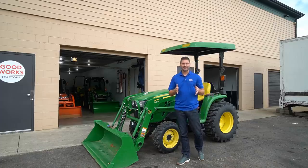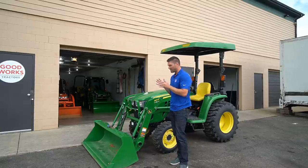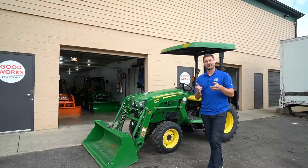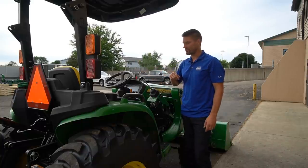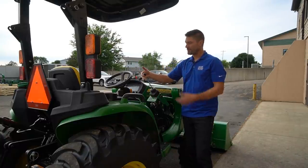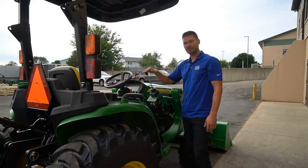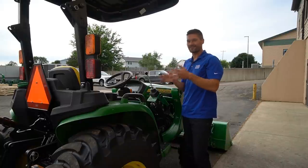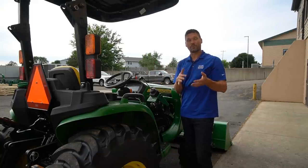Not every tractor will have every version of float we'll talk about, but they're going to be prevalent in a lot of different tractors — on the front end, underneath the tractor, and on the back side too. As I pop that right back out of the float position, you can see it returns to the original neutral position. Going up would actually be lowering the bucket or loader. You can go beyond that position into the float function. This is a pretty common feature on anything from a garden tractor like an X7 series machine, through subcompacts, compacts, utilities, and larger.